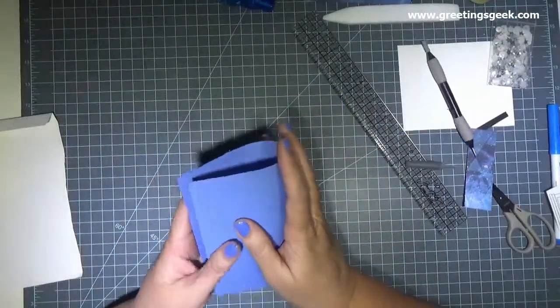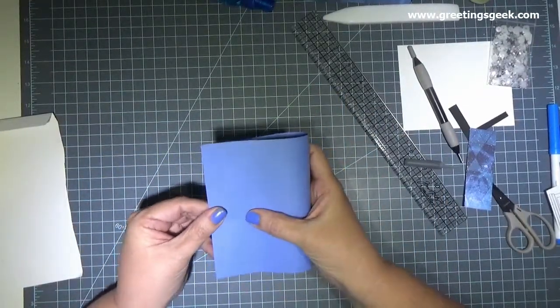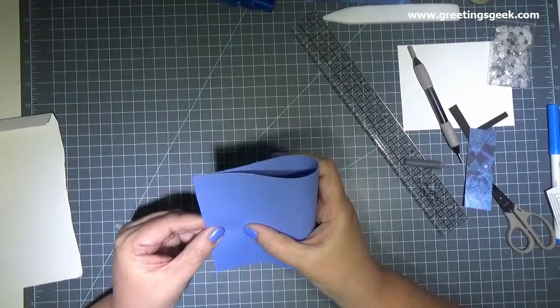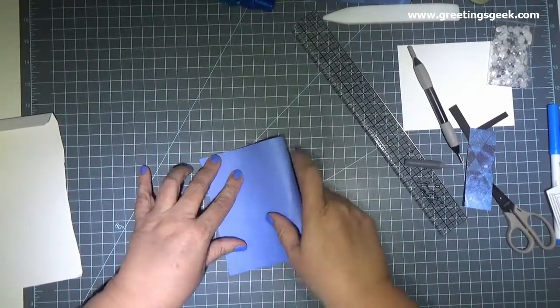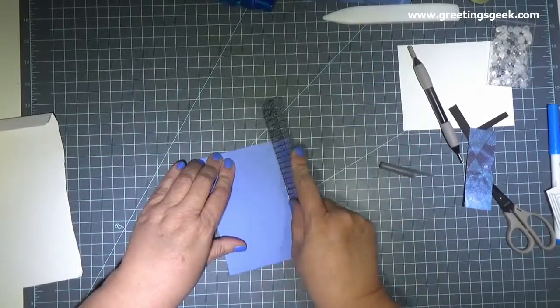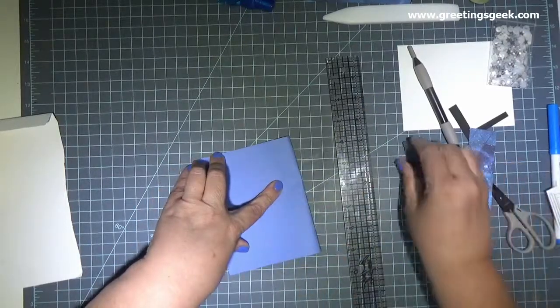To get my card base, I'm taking my blue cardstock and lining up the edges and folding it in half. Once I get the edges lined up, I use my ruler to press the curved side into a crease, and then I use a pen and cap to burnish the crease so that I have a nice crisp edge and so my card base will stay closed.